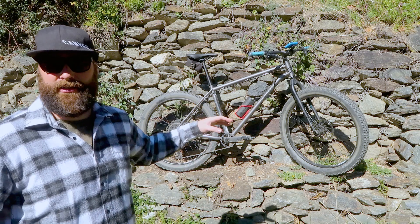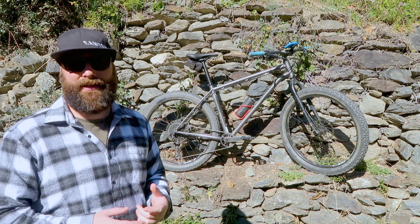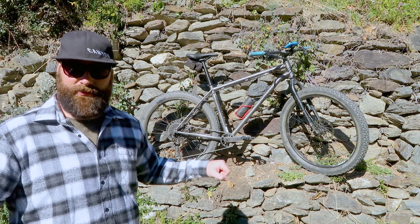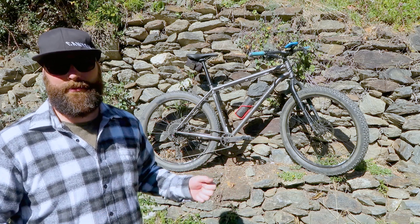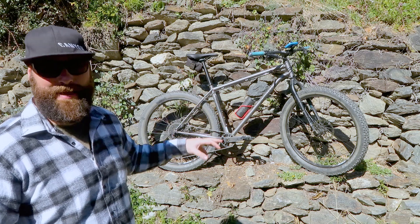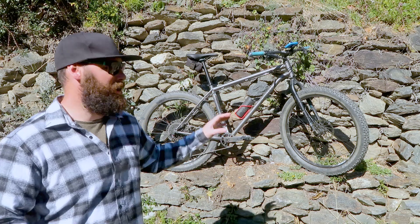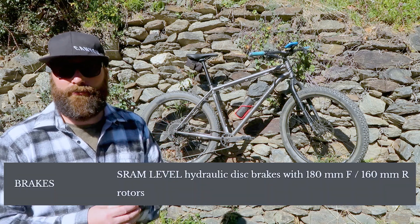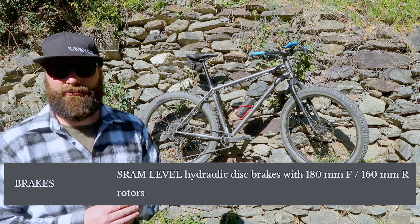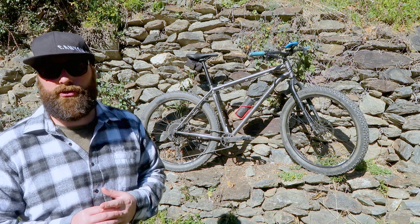Looking at the componentry now, the handlebars and stem are both by Bombtrack. The bike comes with a relatively flat bar made by Bombtrack - I think it's 730 millimeters wide - and a Bombtrack stem. It comes with SRAM Level brakes, just basic dual-piston brakes. Nothing really special about them, but they seem really responsive for this bike. I haven't had great experience with SRAM brakes on my old bike, but so far so good on this one.